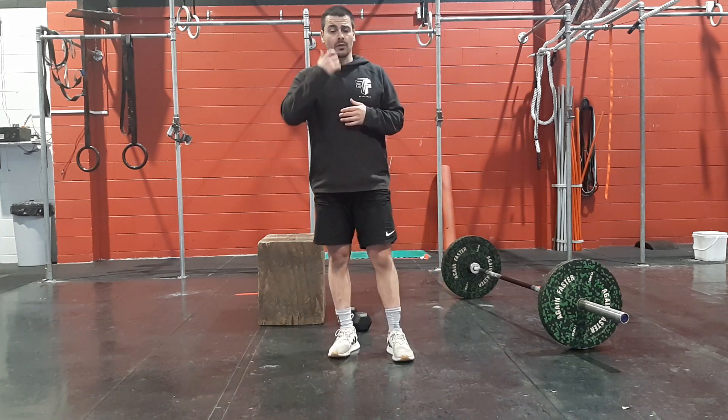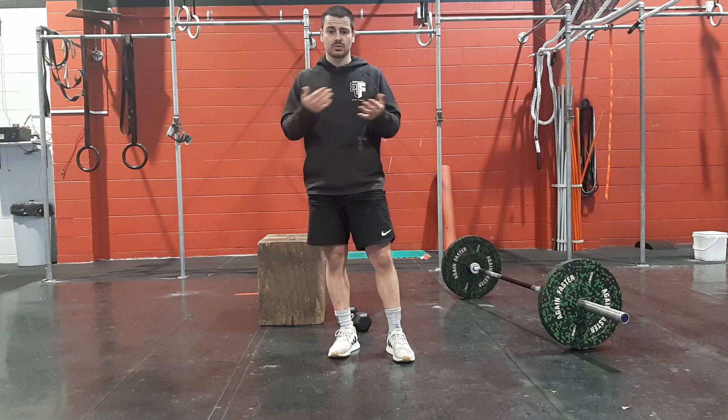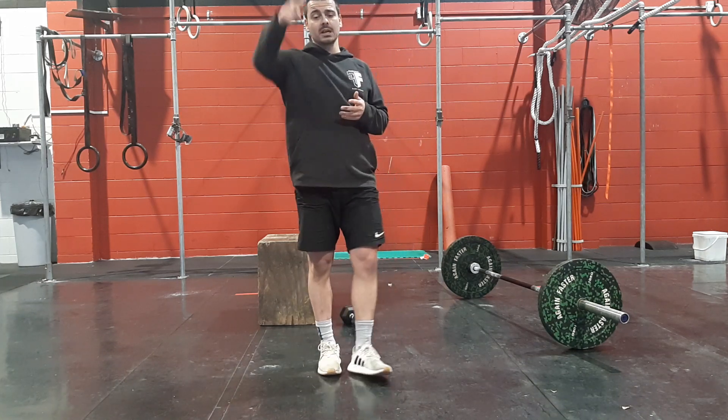We're going to spend 16 minutes on that strength. If you're at home, you can just cruise through that at your own pace.